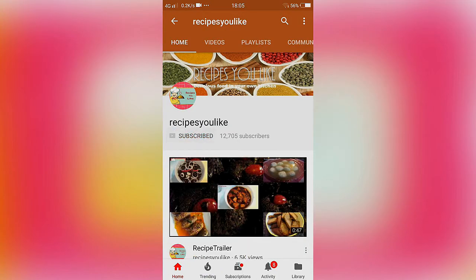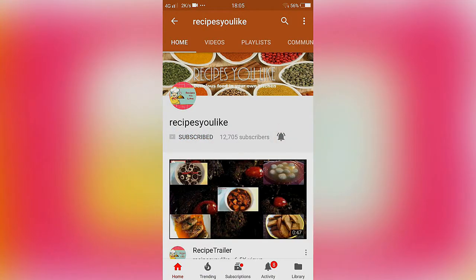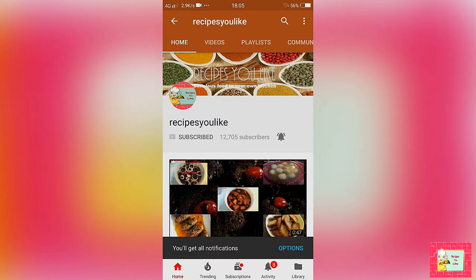Don't forget to subscribe to our channel and press the bell icon to get the latest updates from recipes you like.